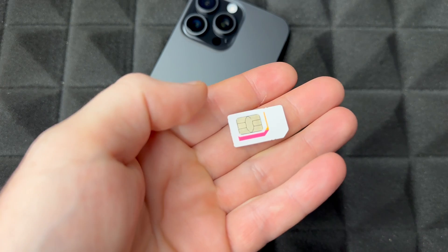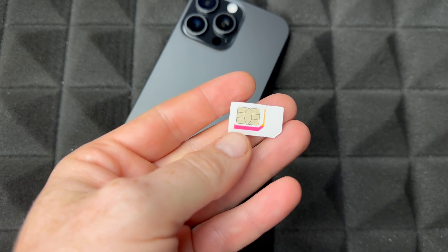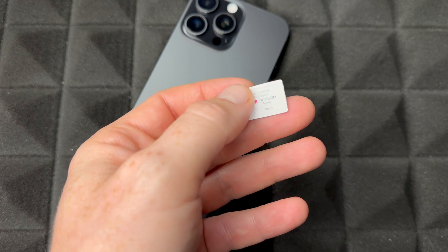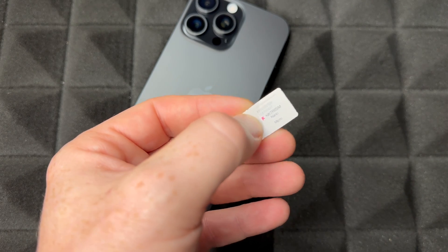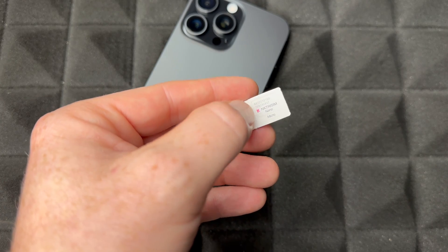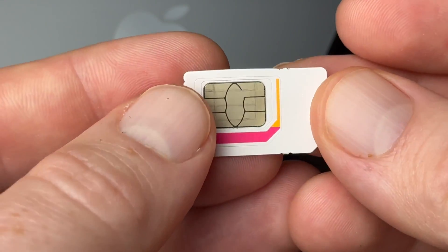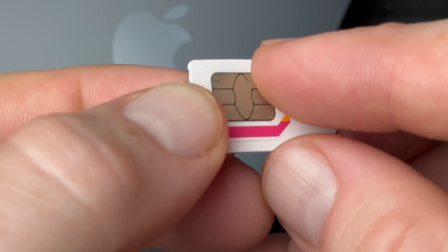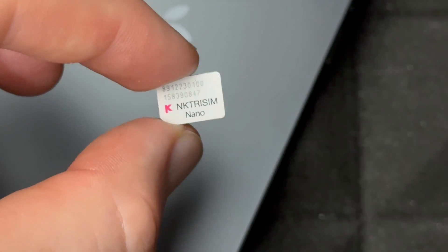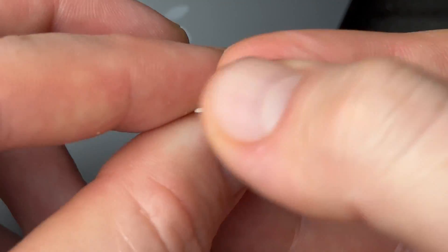So what SIM card is for your iPhone? The iPhone 16, 16 Plus, 16 Pro, and 16 Pro Max all use the same card — it's a nano SIM. If you have a multi-SIM card pack, take out the smallest one. Just press on it, take it out, and that's the one you need.